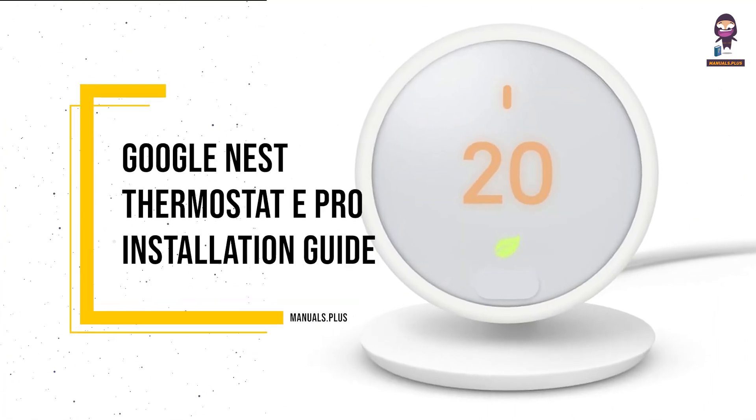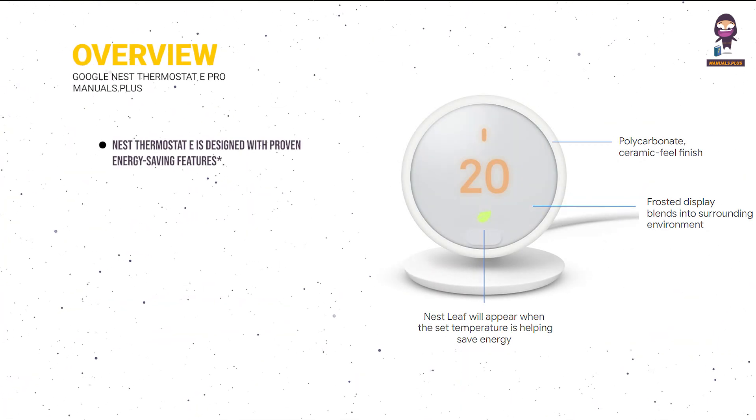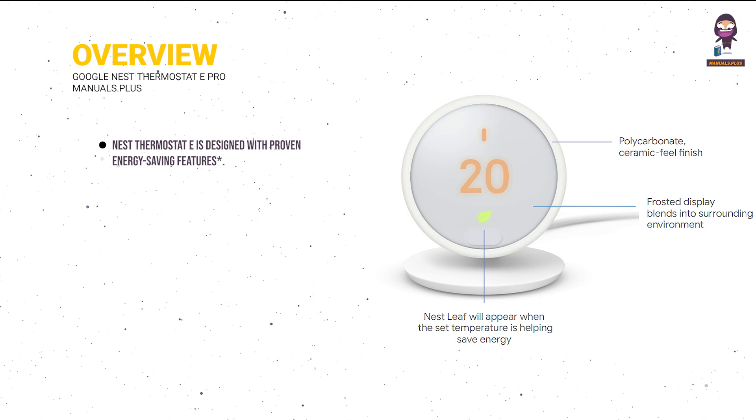Introducing Google Nest Thermostat E Pro. Overview: Nest Thermostat E is designed with proven energy-saving features.